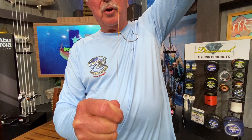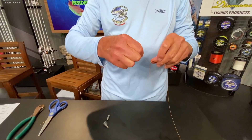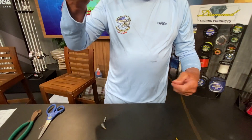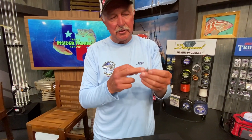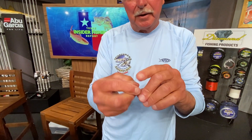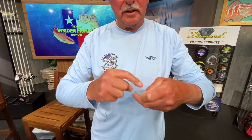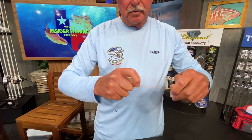Now if you'll notice when you lift this drop shot up, that hook is down. You always want the barb to be up. If for some reason you tie it and the barb is down, you can actually come back through the hook eye before you put your weight on — drop your line right back through the same eye and then tie your weight on. For the weight, I like to use a cylindrical weight; it comes right through vegetation very well. I actually opened the eye of this cylindrical weight because I like to tie it on instead of pinching it on, since you'll lose a lot of weights if you don't. Just treat it like the eye of a bait — you tie it on and you can use a palomar knot or a trilene knot, either one works.